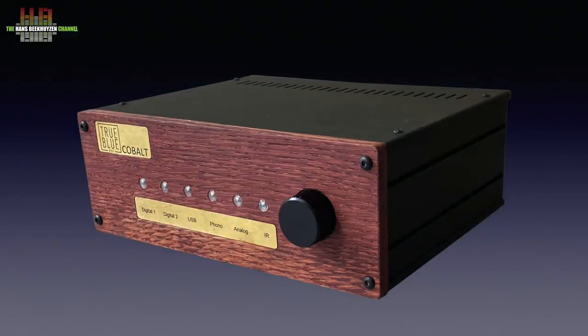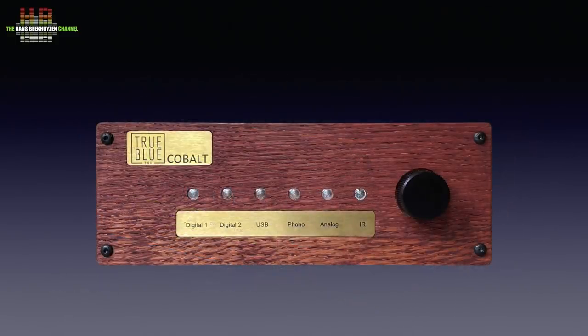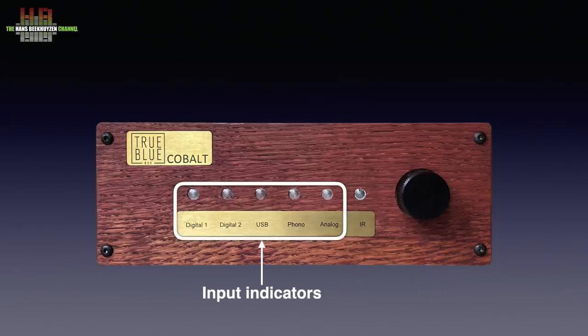The front is in either wood with text on brass plates or anodised aluminium in a variety of colours. The rest of the cabinet is black metal. It measures 230 by 170 by 80 millimetres and weighs 2.5 kilos. The only control on the front is a rotary encoder that does volume control by turning and input selection by pressing. There is an infrared sensor and five LEDs that indicate which input is active. That's all.